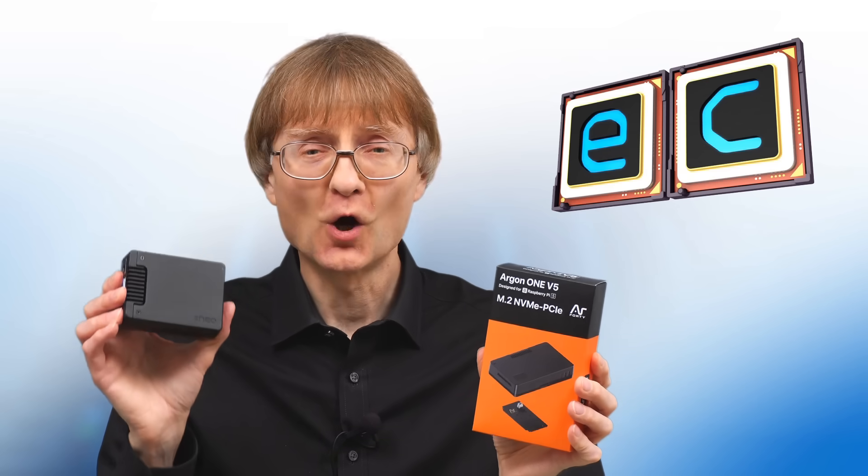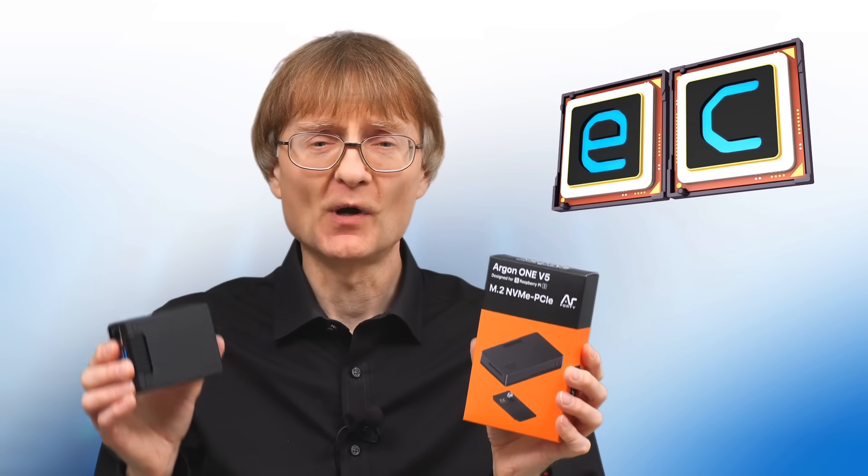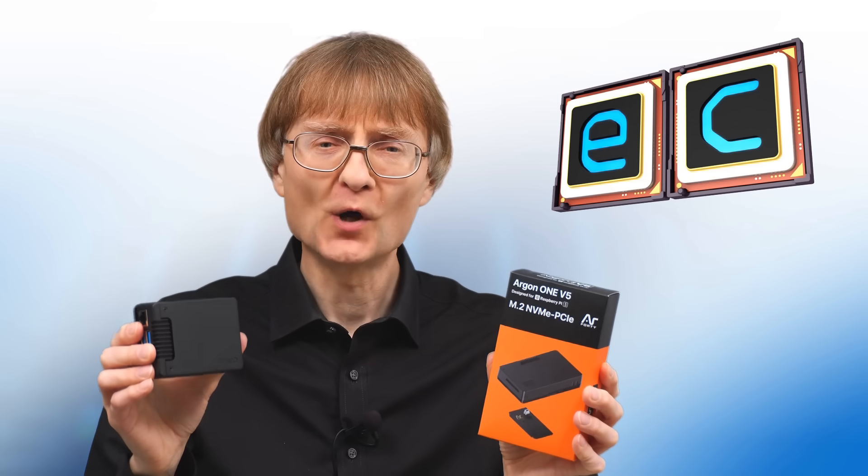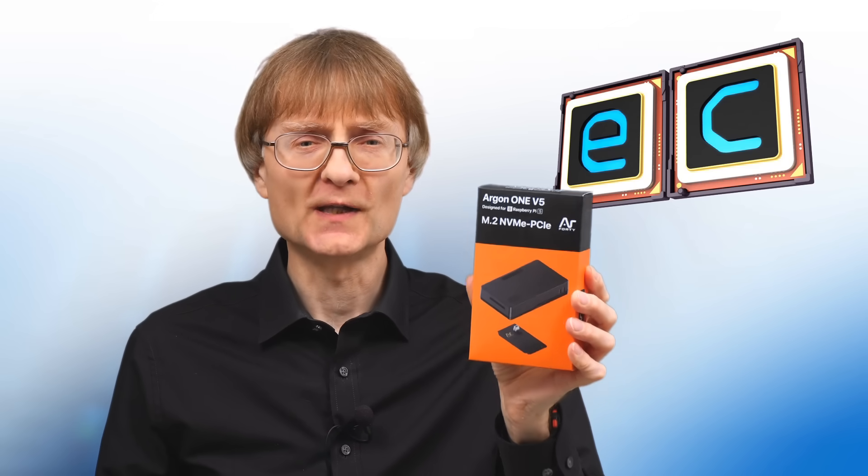For some time I've been a big fan of the Argon Neo5, which I've considered to be the best case for a Raspberry Pi 5 with an M.2 SSD. But we now have this new, larger, more feature-packed model, so let's go and take a closer look.